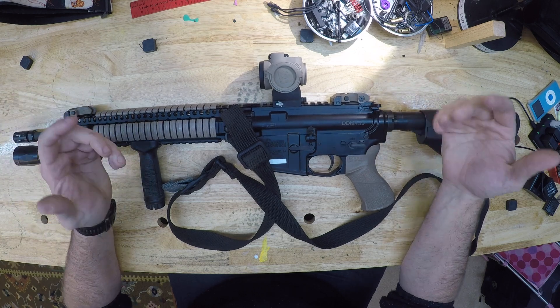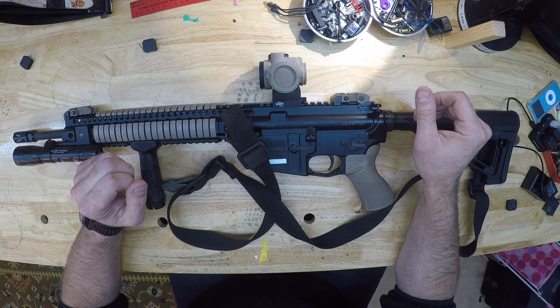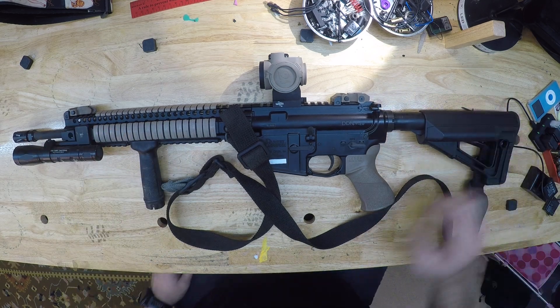You could hunt coyote with it or hunt hogs with it. I don't know if a .223 will get it done on a hog or not — you guys know better than me. I'm not really a big hunter, but let me kind of give you the rundown.